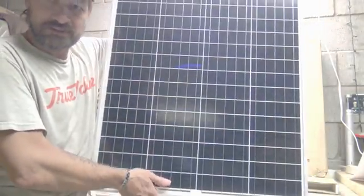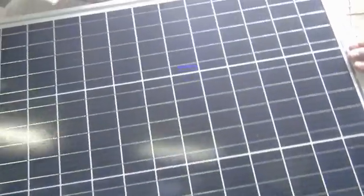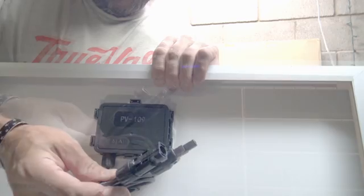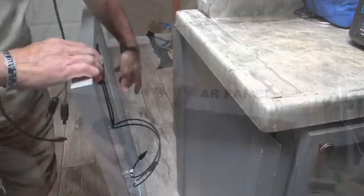Very nice, I'm digging that. That is a beautiful-looking cell — a wonderful-looking panel. It says PV109 right there. You've got the MC4s, good thick wires — looks like they're 18-gauge wires, don't quote me on that.